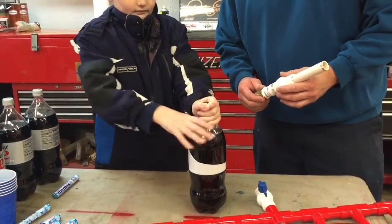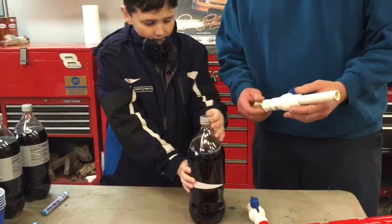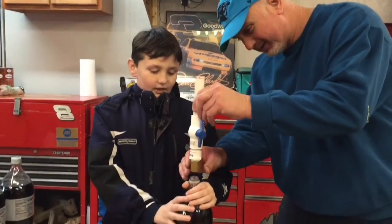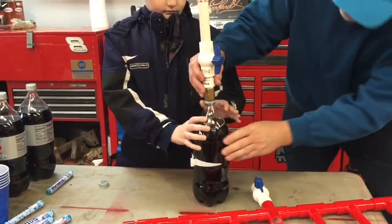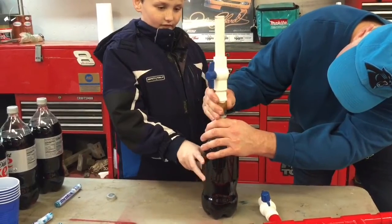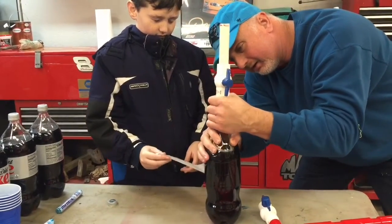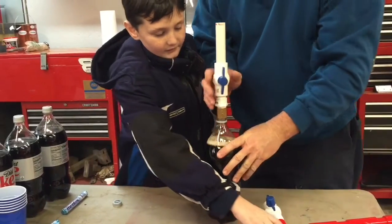Okay friends, first of all Nathaniel is going to take the lid off of a 2-liter Diet Coke. And I'm going to install the flux capacitor — just kidding, it's not a flux capacitor. This is the tool which we attach to the bottle. Sometimes it's a little tricky screwing it on, but there we go. We got that sucker on there now.